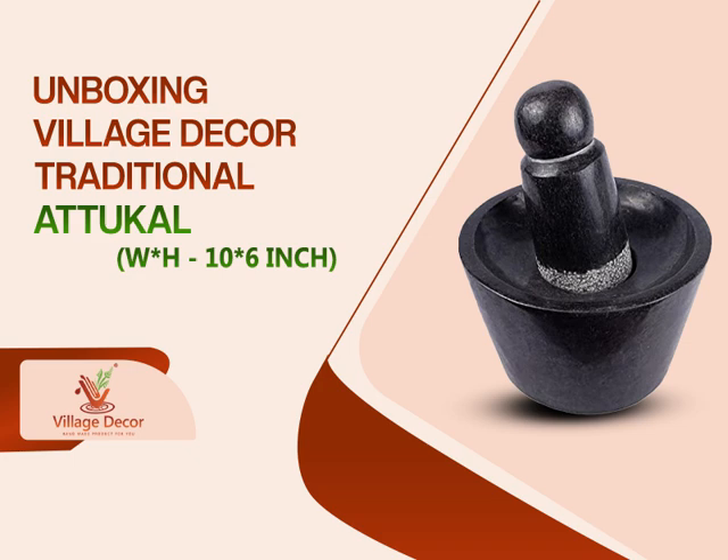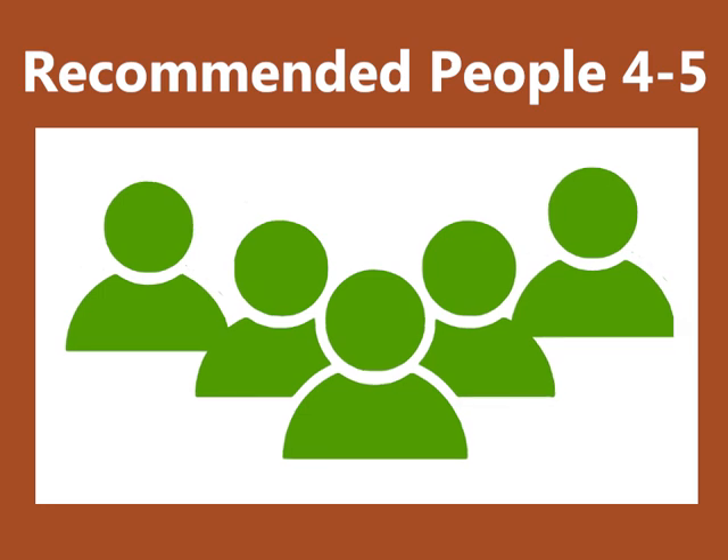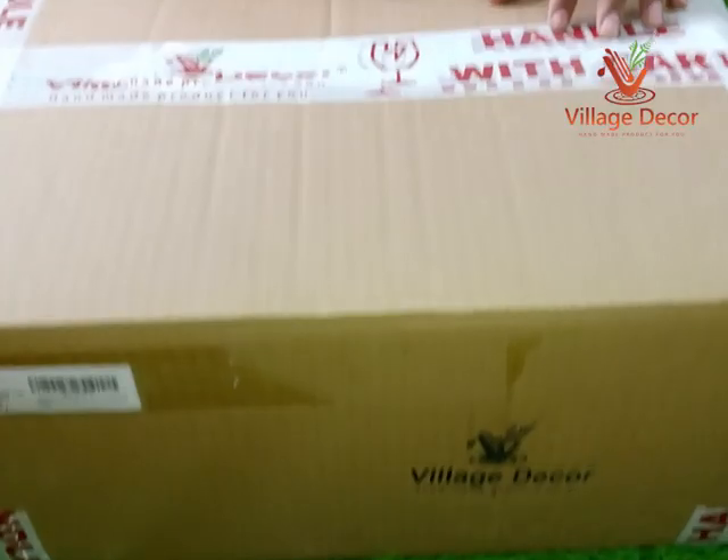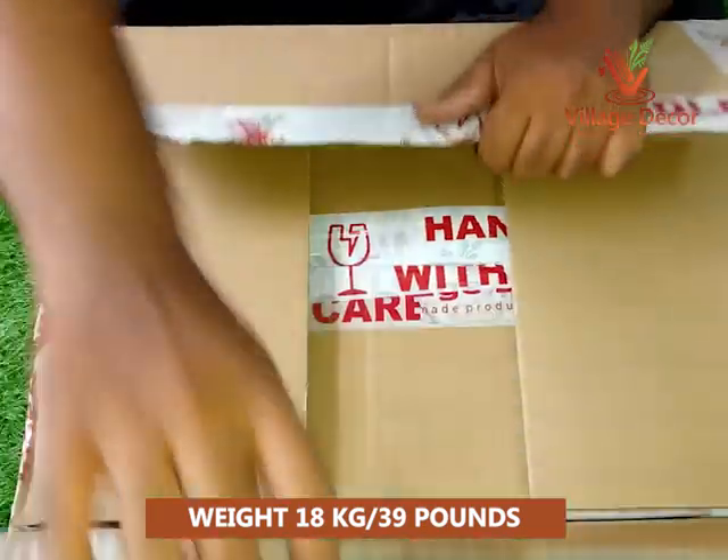Let's unbox Village Decor Traditional Atukal. We recommend this Atukal for households with 4-5 people, as it's perfectly sized and crafted to meet your grinding needs. The 18kg, 39lb weight of this Atukal strikes the perfect balance.